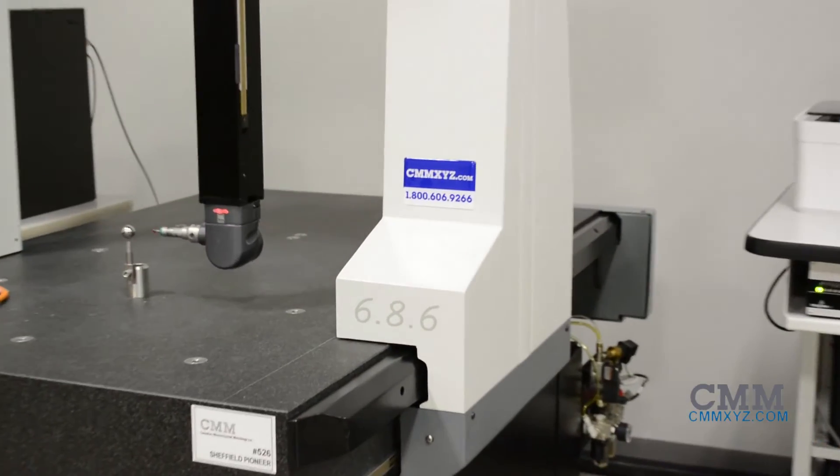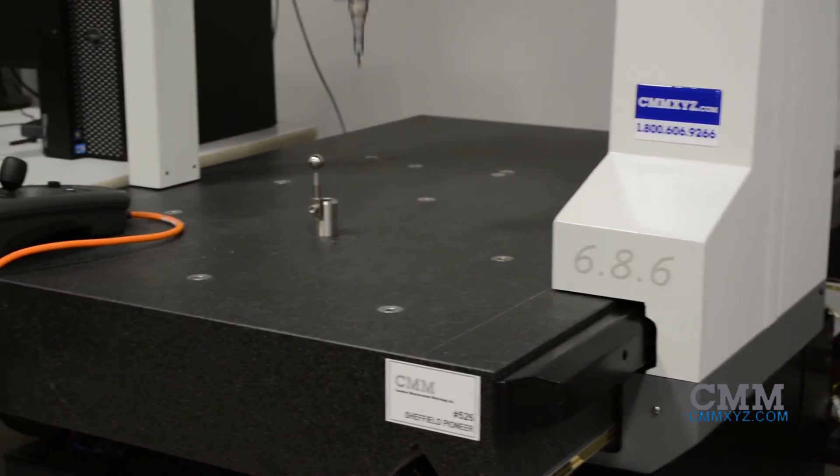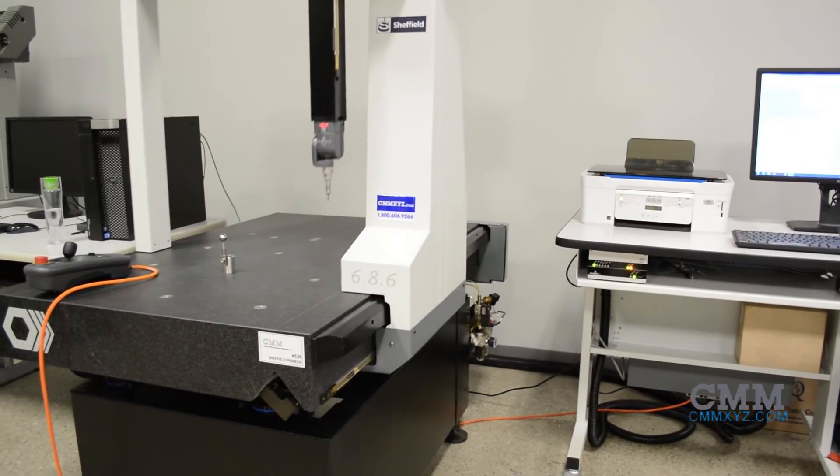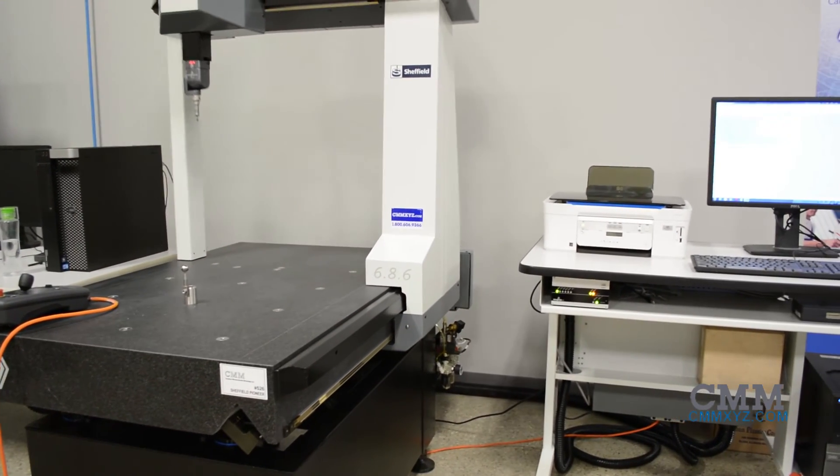The probing on this machine is the TESIS STAR-M articulating head, giving you increments of 5 degrees rotation in the A and B axis, along with the TESIS STAR touch trigger probe.